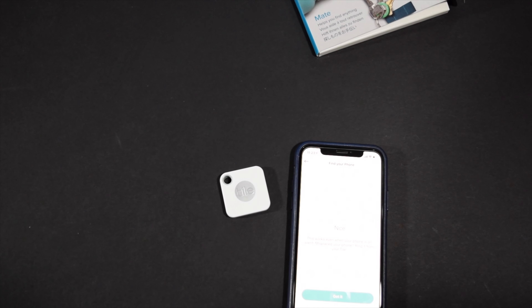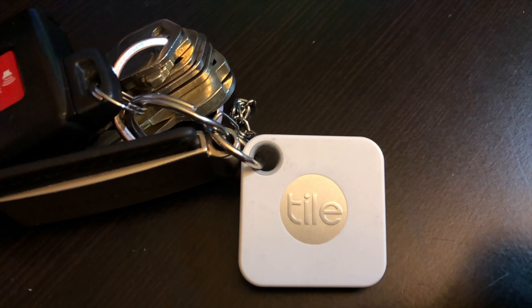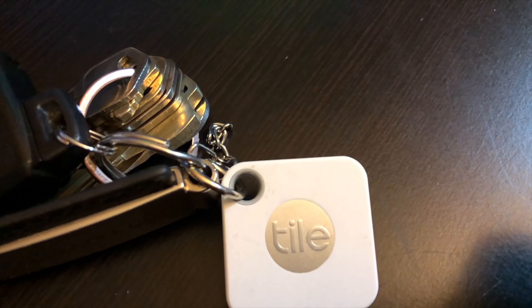Now that the tile has been set up on our phone, we can attach it to our keys or whatever else we would like to attach it to. Later on, we are going to bring it to the golf course and see if there are multiple ways we can get the Tile Mate to be useful on the course.